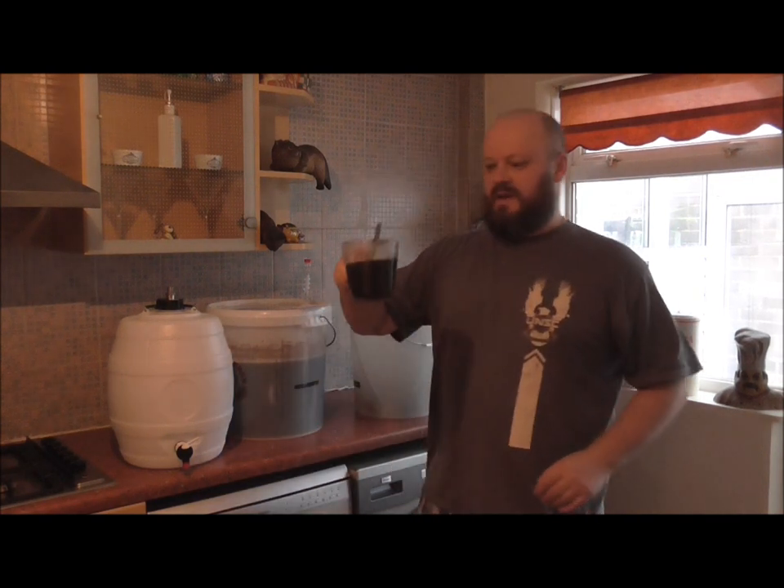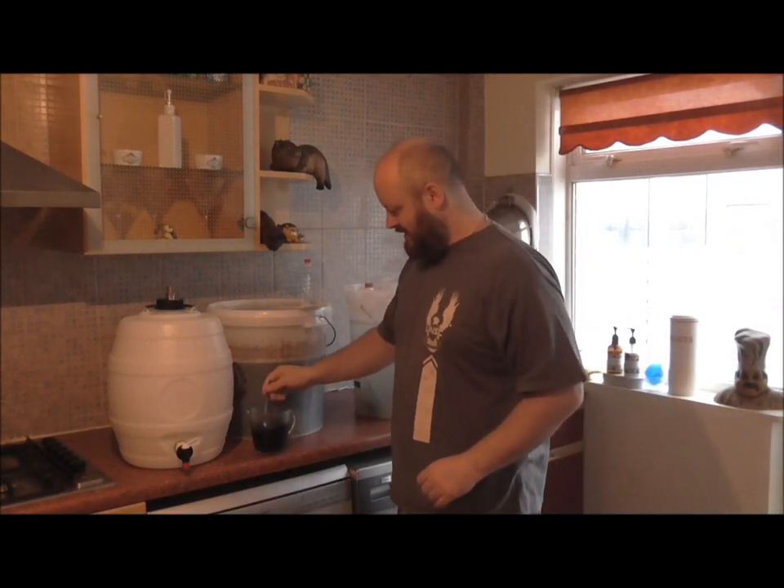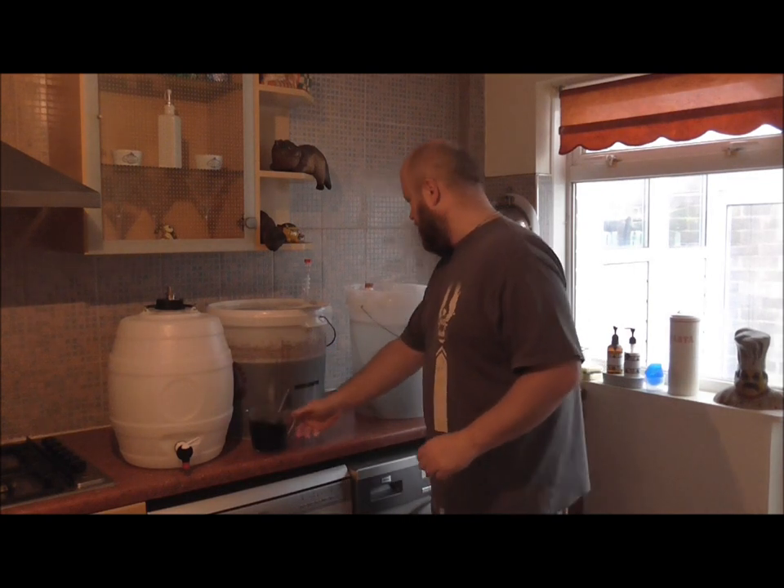And as you can see, it's turning that water — it looks like gravy, doesn't it? But we haven't got loads in there.